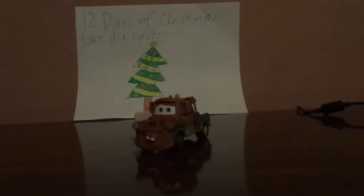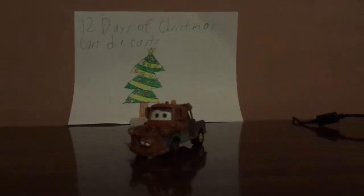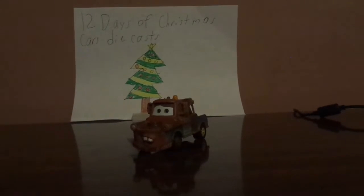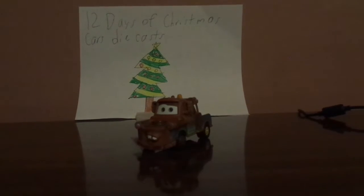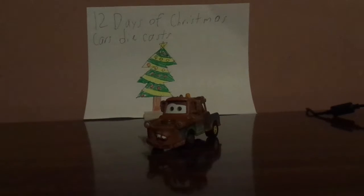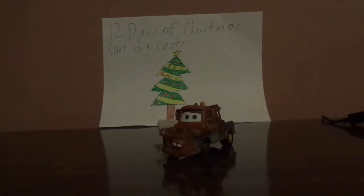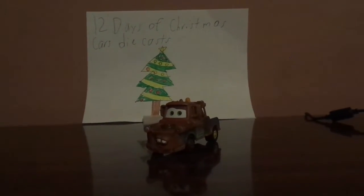Hello everybody, what's happening today? I hope you're all simply having a wonderful Christmas time, and welcome to Day 6 of the 12 Days of Christmas Cars diecasts. And today we're going to take a look at Mater, who is Radiator Springs' residential tow truck and the best friend of Lightning McQueen.